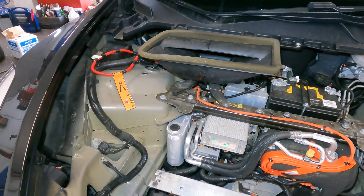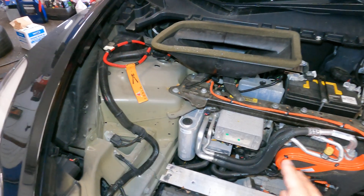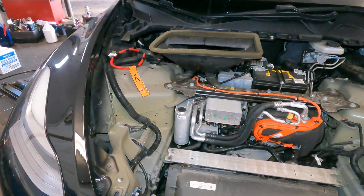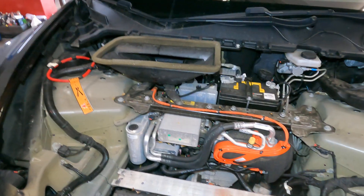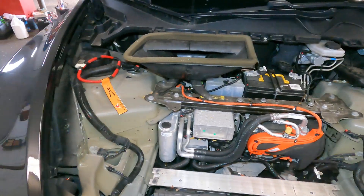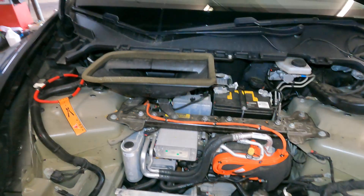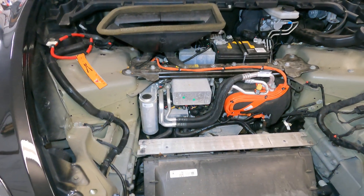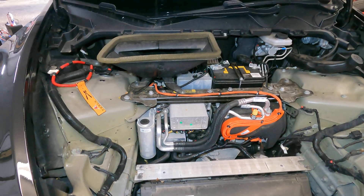Hopefully I showed you a little bit of the technology behind this AC system. So if you guys have a Tesla Model S, X, or whatever you have, this is what is in there. No need to come down here and check for anything — this baby doesn't even have fuses. Anyway guys, thank you for watching. Don't forget to subscribe, share, and like. See you guys on the next one.